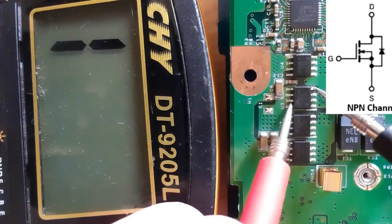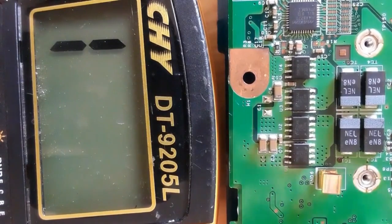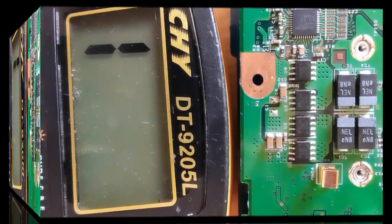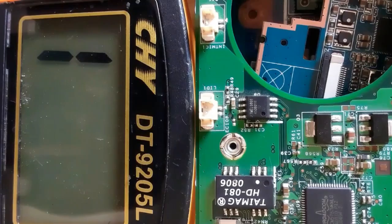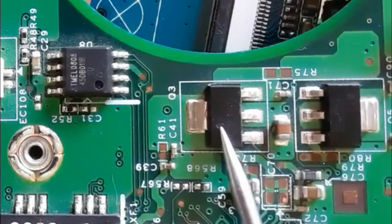This confirms the MOSFET is good. If you get a buzzer or continuity — a low resistance reading — on the multimeter, the MOSFET is bad. Now let's check this type of MOSFET with four pins. This is basically a 3-pin MOSFET but with two pins connected together.